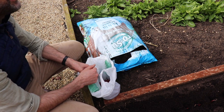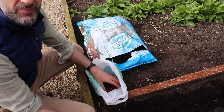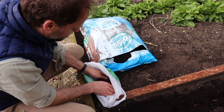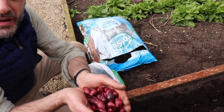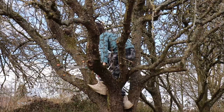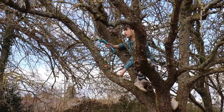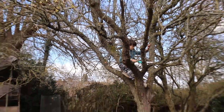Yeah, just make sure your cuts are nice and clean. These are onion sets that I've bought from the local garden centre. I've actually bought way too many. And I've put some of this — it's called farmyard manure.